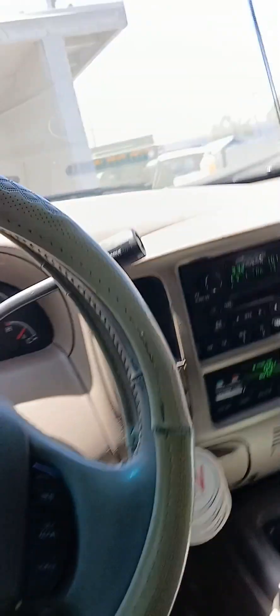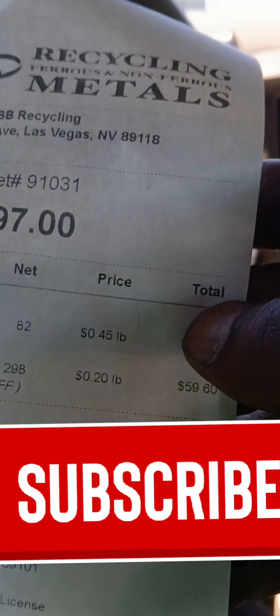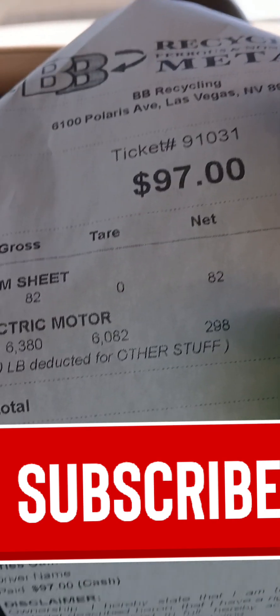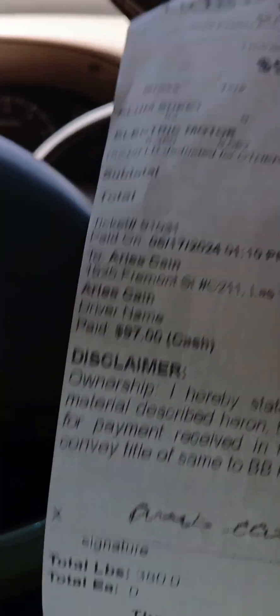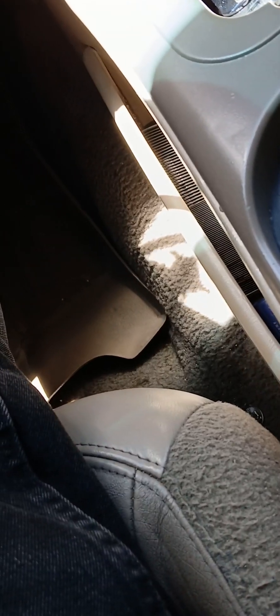I'm getting ready to pull off from this scrap yard. The aluminum was 82 pounds at 45 cents a pound. The electric motor — $36. The other electric motor — $59. They won't accept the wires. I can show it on video that the wires were with them and they still just won't accept them. They won't accept the wires.